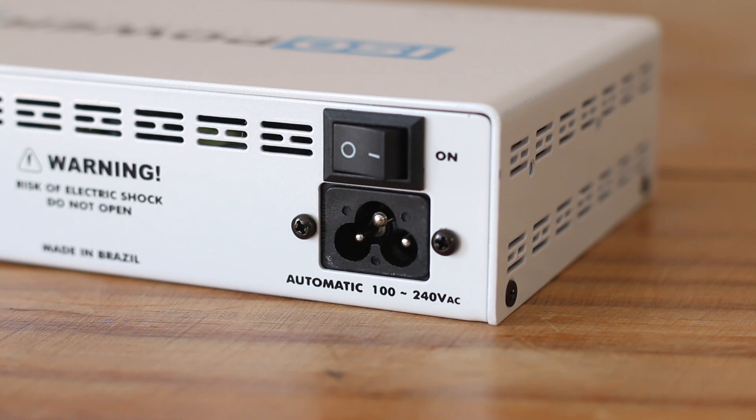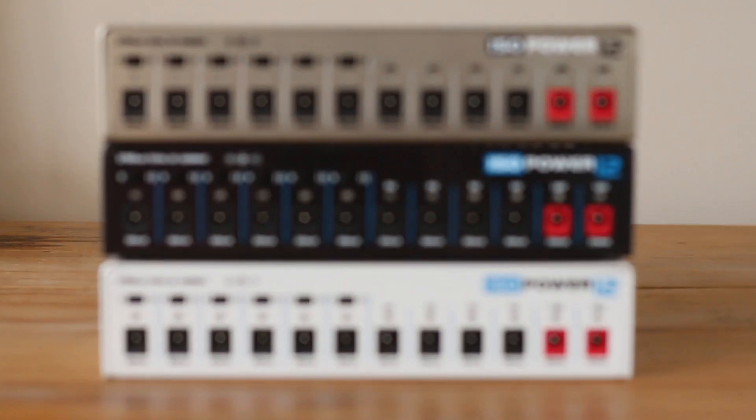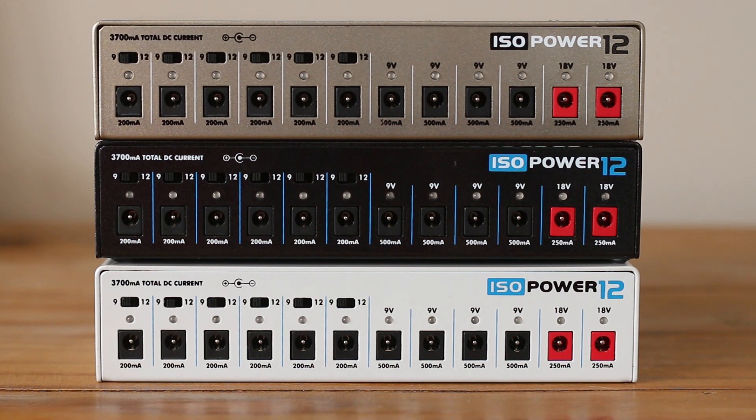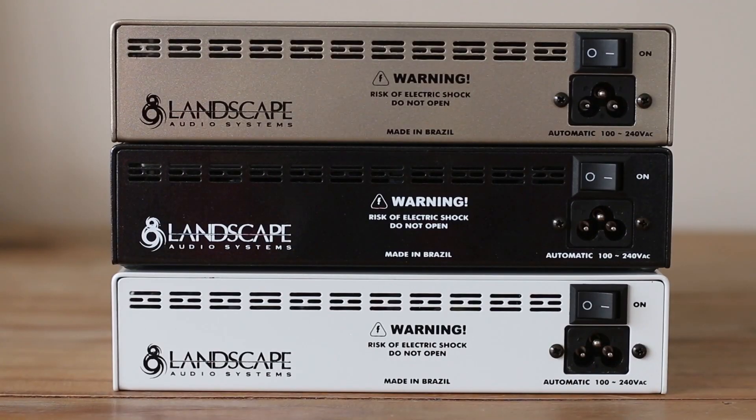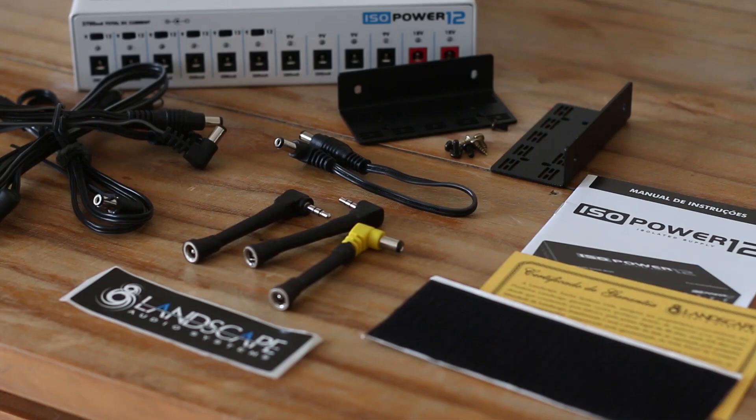Chave liga e desliga, conector de alta qualidade, acabamento premium com pintura metálica e 3 opções de cores. Além dos acessórios normais e cabos, você vai encontrar os brackets, que servem para fixar a sua fonte no seu pedalboard.